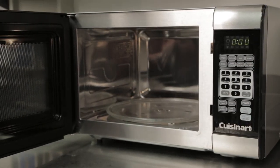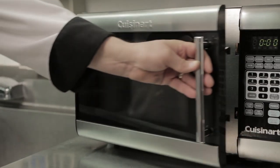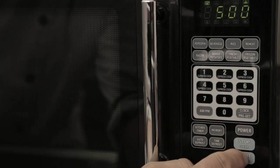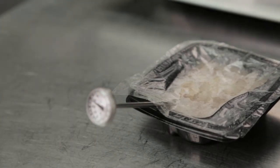Place tray in microwave film side up. Do not puncture film. Cook on medium heat for five minutes or until an internal temperature of 165 degrees Fahrenheit is reached. Do not overcook.